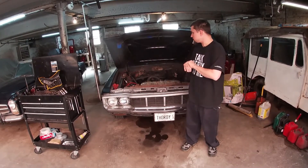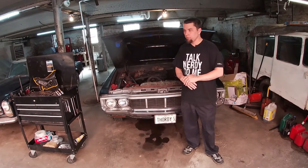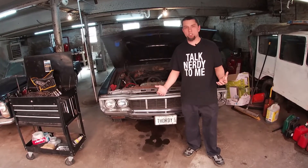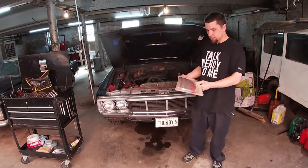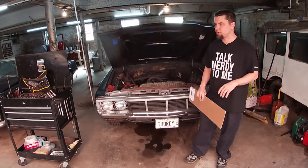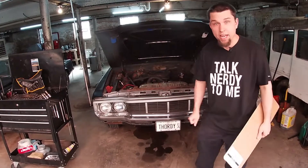Greetings friends, Thority here. So today we got kind of a quick one. The valve cover gaskets are leaking on the 304 V8 in this thing. It's a really common issue, you see it in a lot of cars. So we're just gonna swap it out. We got some nice new cork ones, not that expensive. Picked them up a couple days ago and we're gonna go ahead and get started — enjoy the time lapse.